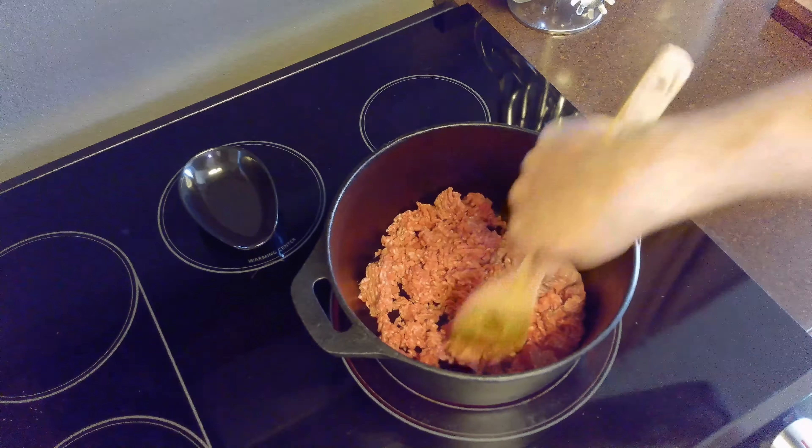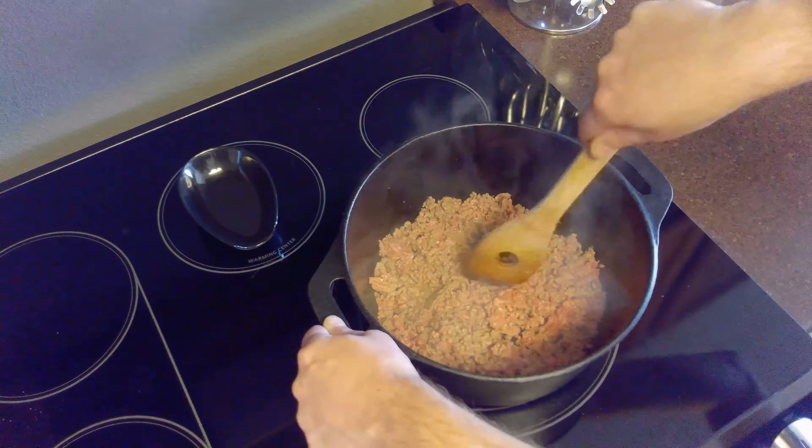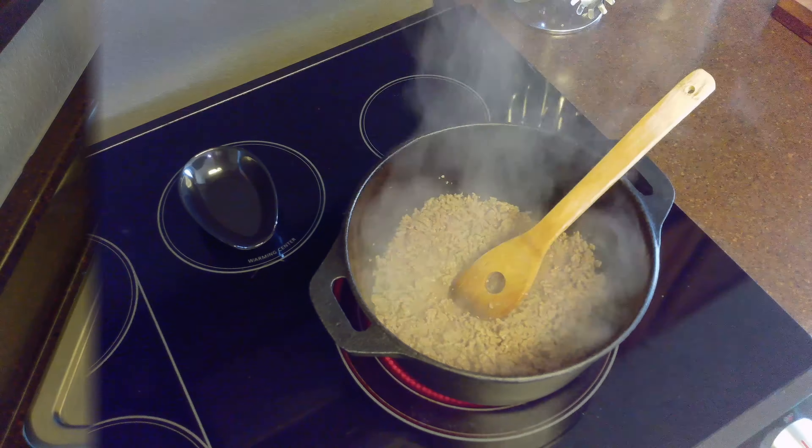Next we'll set our stovetop to medium-high heat and brown our hamburger meat, crumbling it as it cooks. This should take about eight to ten minutes.